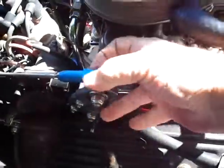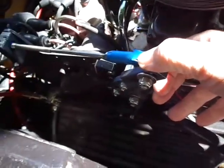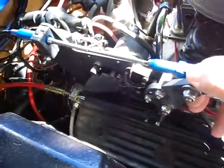I'm going to push this down and I'm going to tighten this up, and then we're going to see if this is the appropriate adjustment. It should be — who knows.